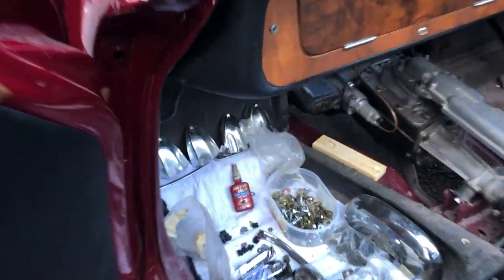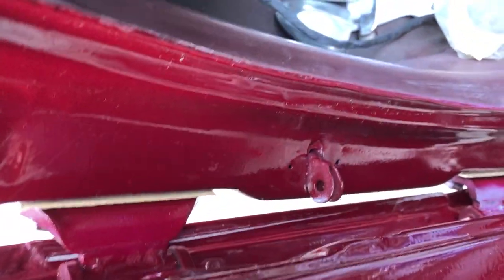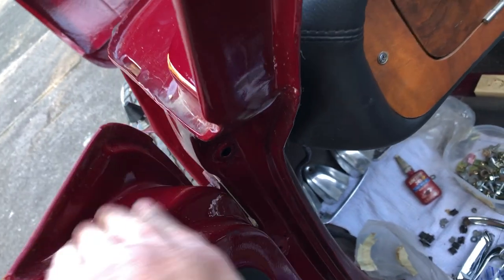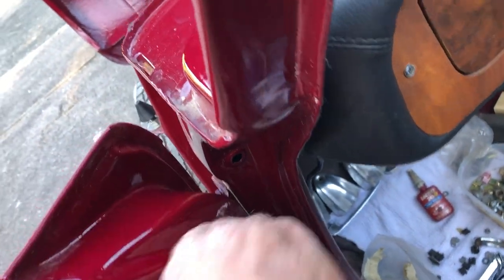It hasn't got the door regulators or the switches in there — they want fitting in. If you look in here you'll see, once we've cleaned it, that it's just a lovely finish.